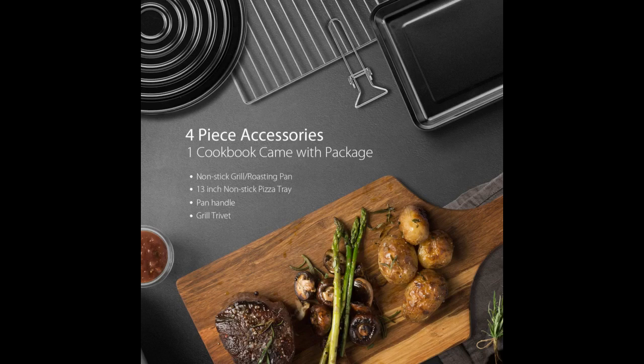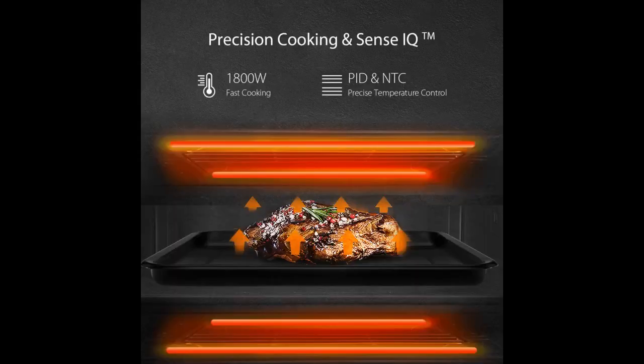Some modes are locked or the convection fan cannot be adjusted. Also, the preheating feature is great. Once it reaches temperature, the timer starts, which makes following food prep instructions easier.